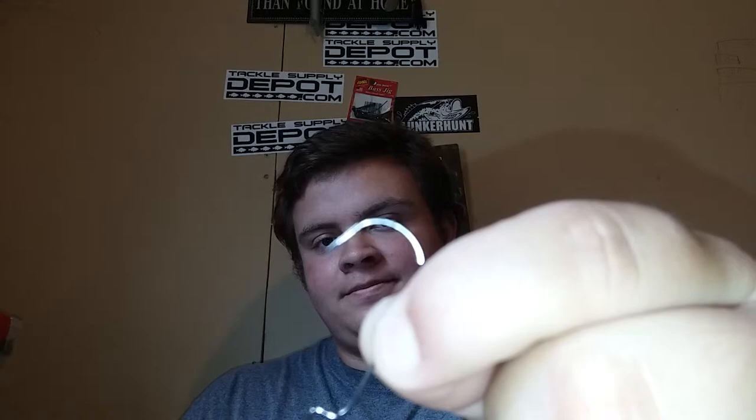I went back and looked at my hook, and that's what it looks like — how bent it is. Now obviously it's not supposed to look like that. I have an extra one right here I can show you. These are Eagle Claw brand hooks. So this is what it's supposed to look like — and that's what it looks like now. That's the difference between a brand new hook and 10 seconds after hooking a 4-pound bass.